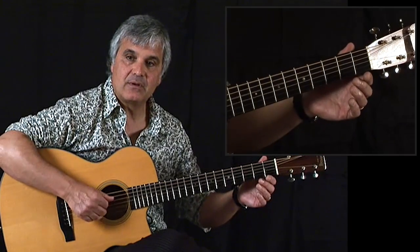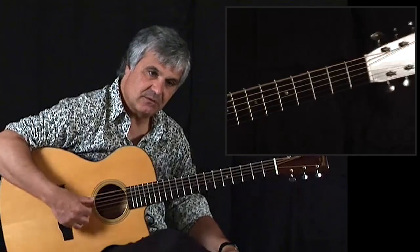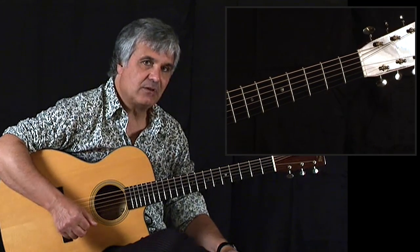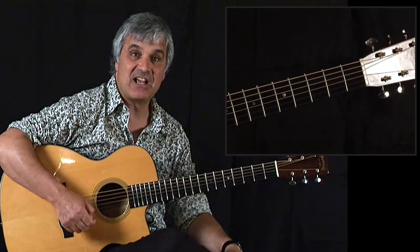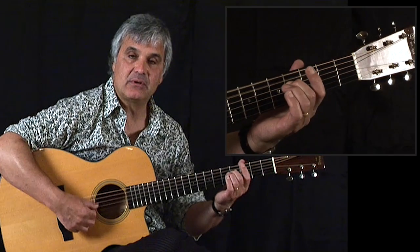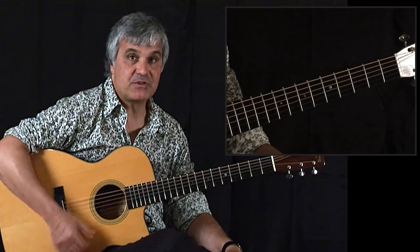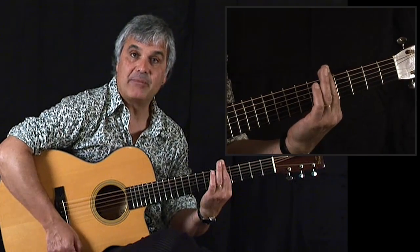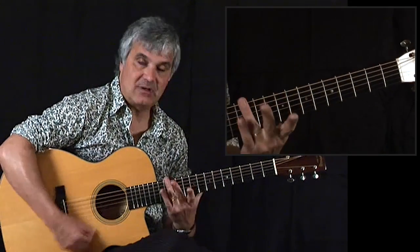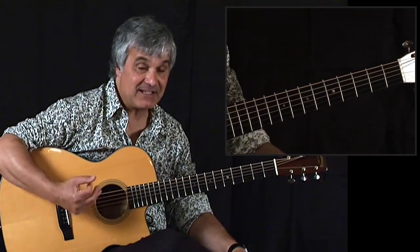Just to get familiar with the sound of DADGAD - if you pick across the strings and treat this as an open chord, this is a D sus chord. You have the ingredients of a D triad but instead of having an F sharp as a major third, you have the fourth, which is the sus4. Strumming the open strings gives you a sus4 chord. If you bar up the neck - for example the fifth fret - you have a G sus4. At the seventh, an A sus4. At the twelfth with harmonics, a D sus4. The openness of the tuning has a suspended feel to it.